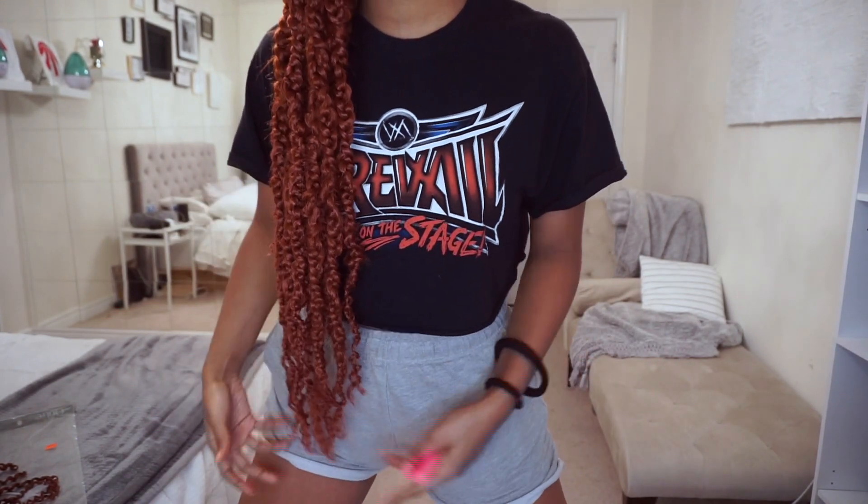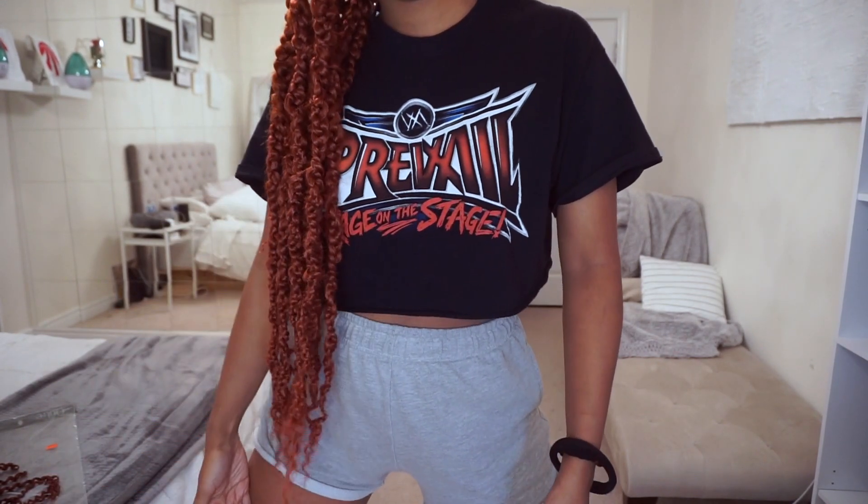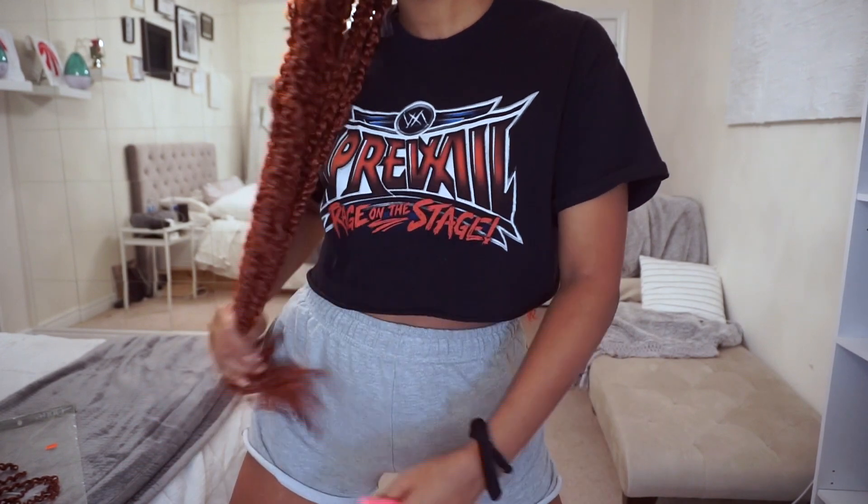Okay guys, so this is how my hair turned out. I ended up using one full pack of the six packs — the links will be in the description below. I did do them really long, so let me stand up so you guys can see. My leg is here and it's past my butt. Yeah, I like my braids and protective styles really long — if I'm gonna add extensions, you know, might as well go all out.